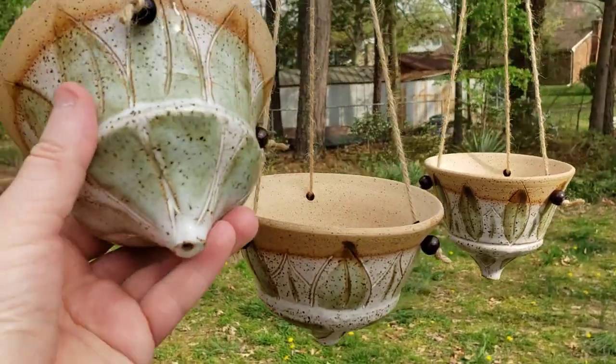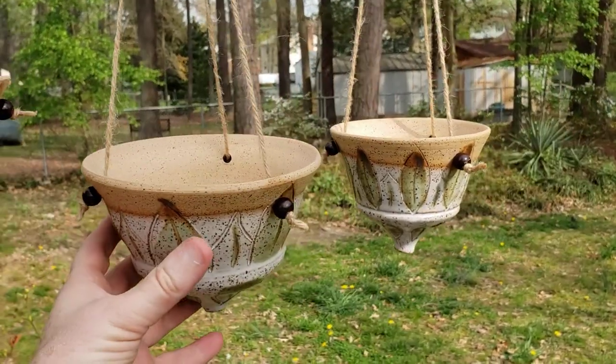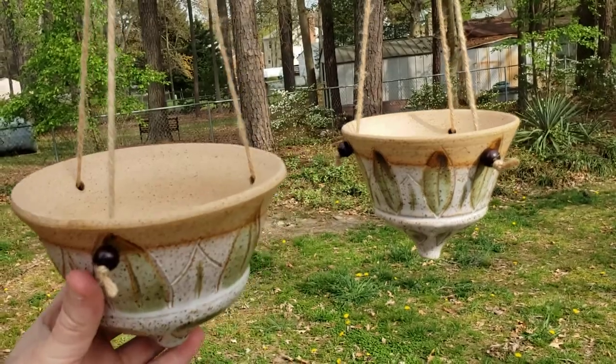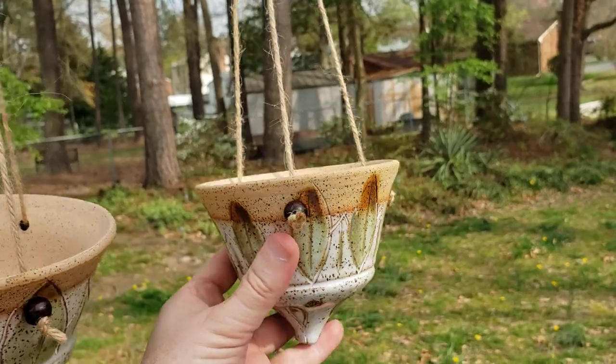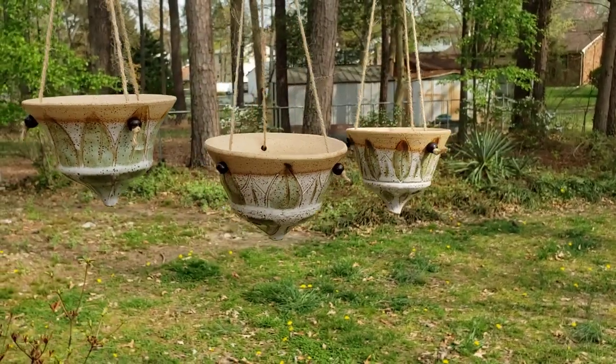I just wanted to let you see these so you'll know what to expect when you purchase one of the green leaf hanging planters. Thank you for tuning in to 580 Pottery. We look forward to seeing you soon.